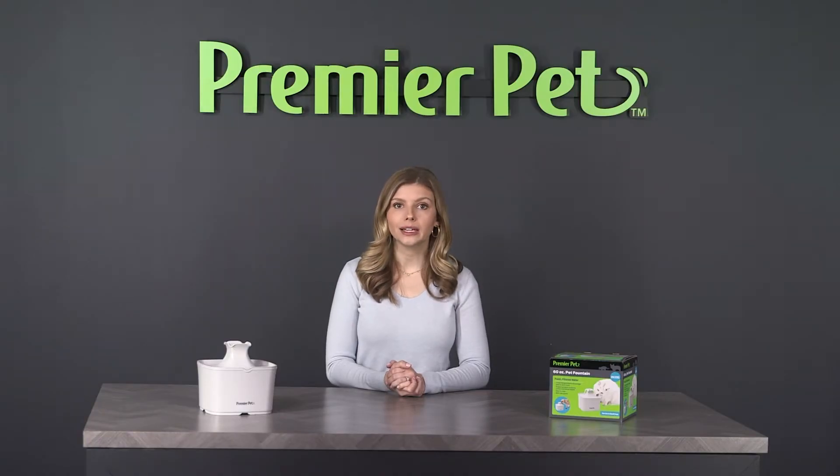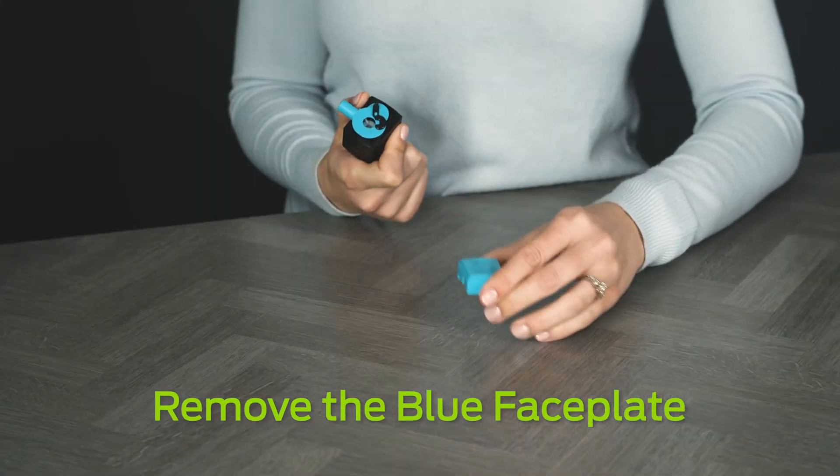Remove the foam filter and pump. To disassemble the pump for cleaning, simply begin by lifting the tab to remove the blue faceplate.